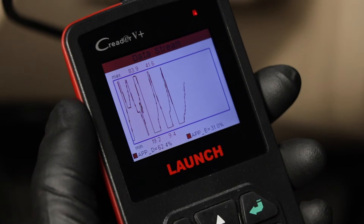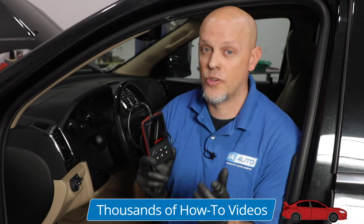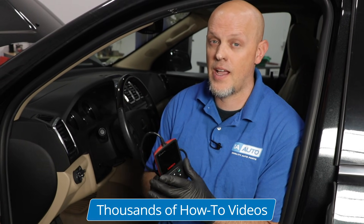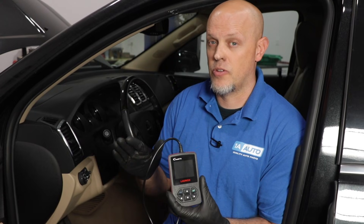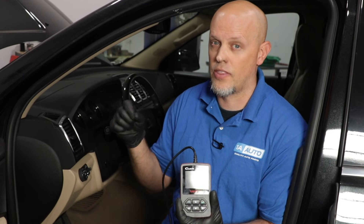In that case, the pedal itself would need to be replaced. With other types of scan tools, you may be able to select a setting called agree or disagree for the accelerator pedal position. If you notice that it's disagree right off the bat, you can wiggle the wires and see if that changes. Or if you step on the accelerator and it changes, that's a good indication it's probably in the pedal itself and not the wires.